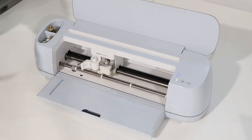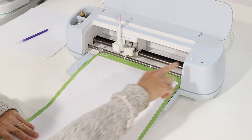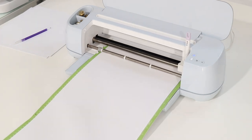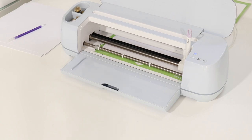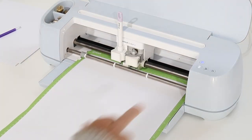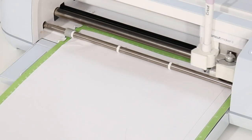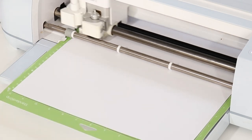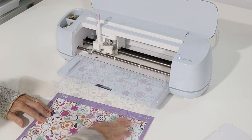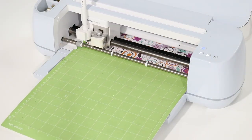I'm going to be using the scoring stylus to score all of those fold lines, so I'm inserting that into clamp A. If you want to use your scoring wheel that will work fine too. If you cannot find 24-inch cardstock you can definitely tape two 12 by 12s together. I used the medium cardstock setting in Design Space when cutting out all of the cardstock pieces, and again I used the plastic packaging setting when cutting out the clear top for the letter.